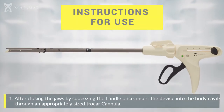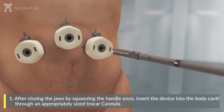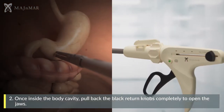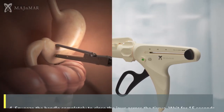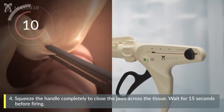After closing the jaws completely by squeezing the handle once, insert the device into the body cavity through an appropriately sized trocar cannula. Once inside the body cavity, pull back the black return knobs completely to open the jaws. Apply the device across the tissue that will be transected. Squeeze the handle completely to close the jaws across the tissue and wait for 15 seconds before firing.